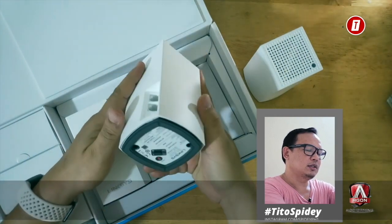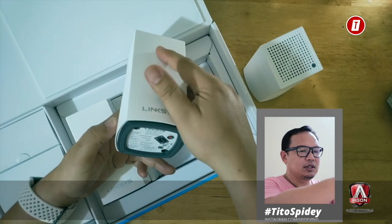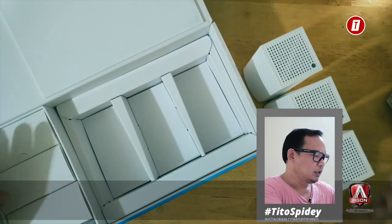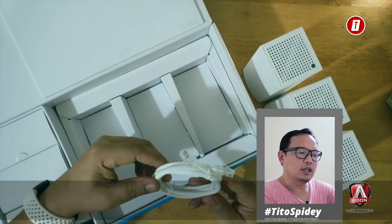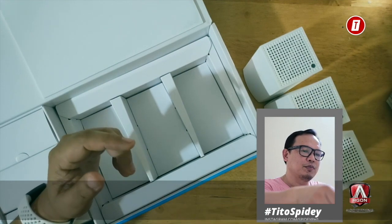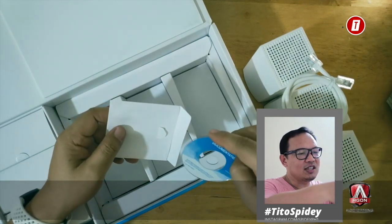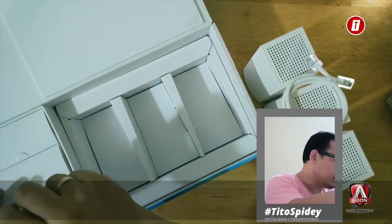Here's the second node — it's the same design with its own SSID, password, and recovery key. All three nodes look almost identical. The box also includes a LAN cable, since one of the nodes needs to be connected to the router by wire. There's also a mini CD included, though the documentation is likely available on their website as well.